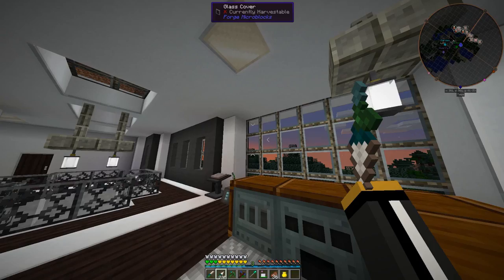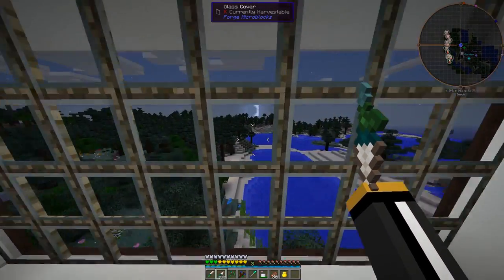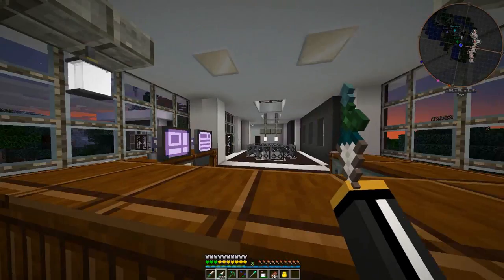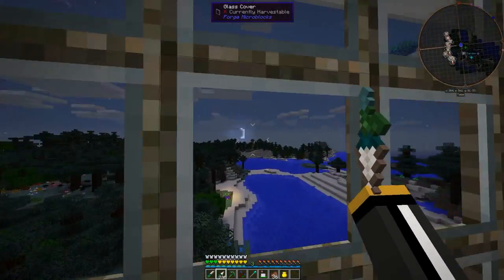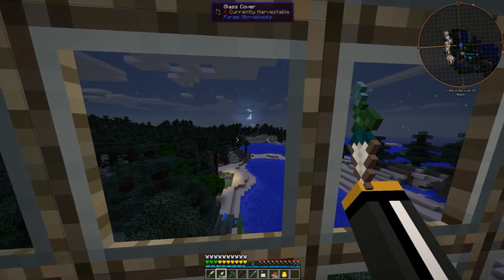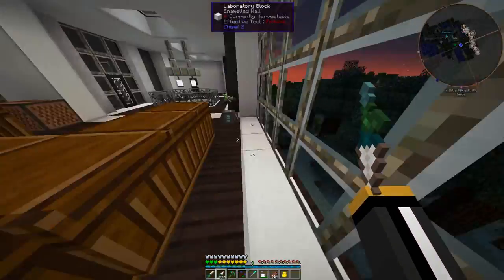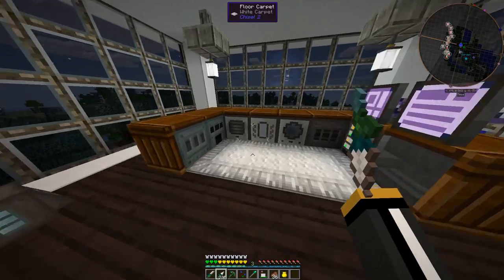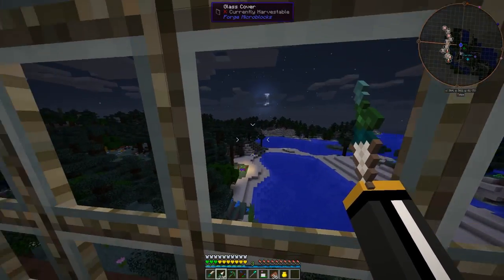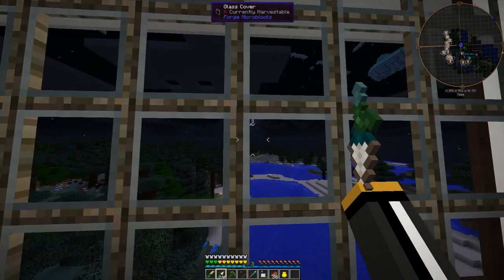Today we are going to continue working with Pneumatic Craft and we are going to make ourselves a Pneumatic Helmet. This Pneumatic Helmet, as I mentioned last time, is pretty cool. It's kind of like the Iron Man Helmet where it gives you little overlays, giving you information about what is going on around you. When you look at blocks, it gives you lots of information about the blocks, gives you information about entities, mobs, all kinds of different stuff.